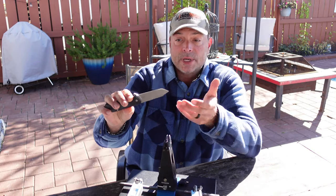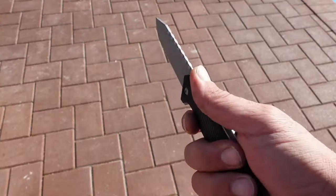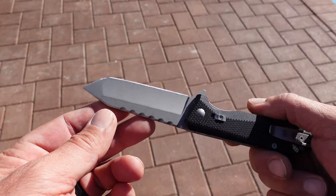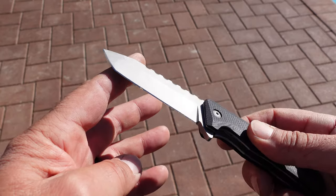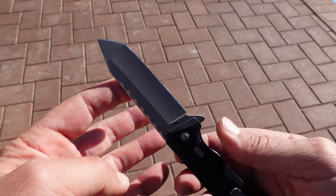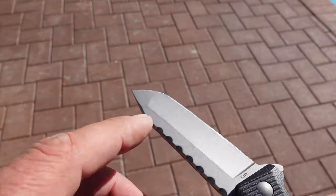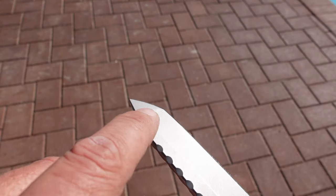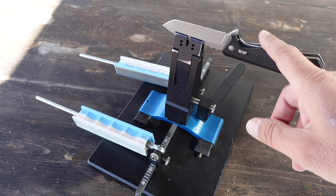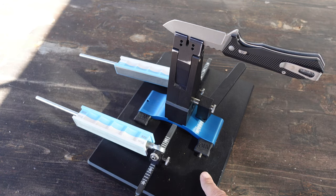Tanto-type blades have become very popular over the last few years. They offer a lot of utility for cutting and ripping, and for self-defense they're excellent for puncturing as well as slashing. Tanto blades are also popular because they look pretty cool. I have my tanto knife set up on my Wicked Edge 130.